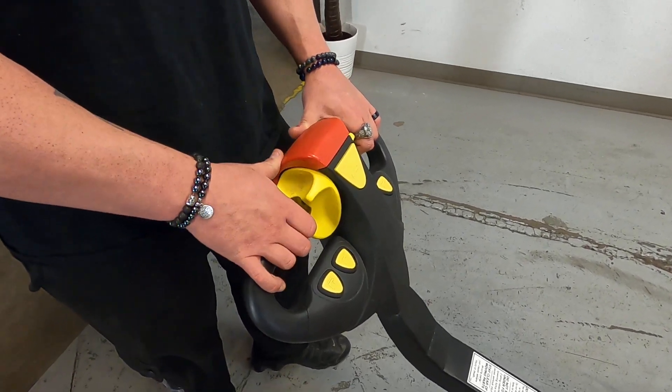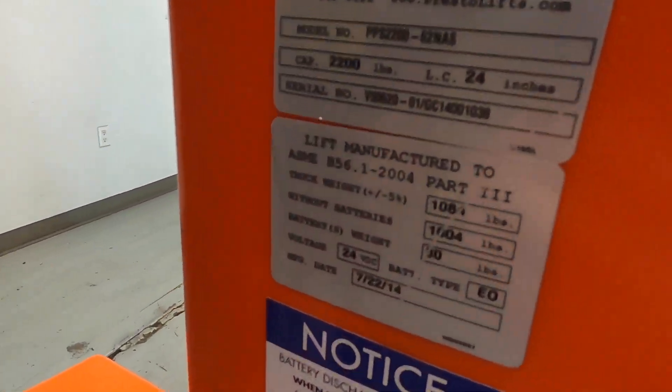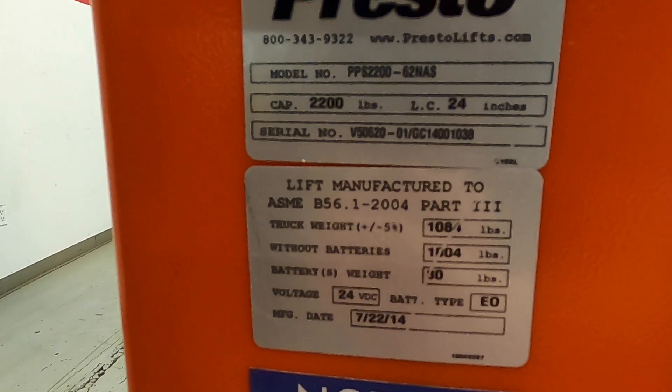One other thing: the safety feature — if the machine ends up having any kind of contact, it's going to stop the lift and prevent it from moving forward or reverse. Your data tag is located right here; it has the serial number that matches the invoice, as well as the recommended capacity with the forks six inches off the ground and with the mast all the way up.